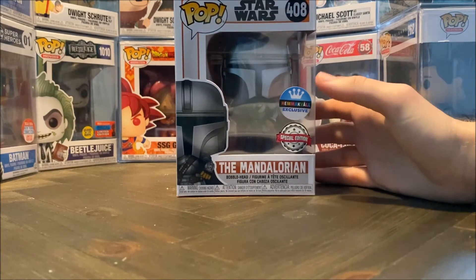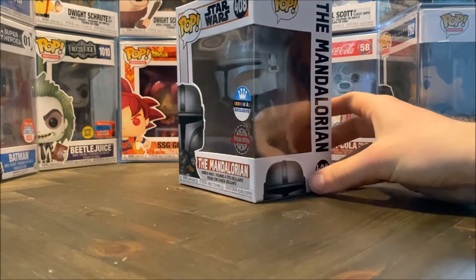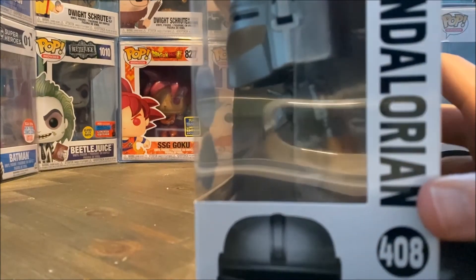Here I have the Hemmakväl exclusive special edition Mandalorian. It is him with the jetpack. I don't know if you can see, it's a bit glary, but I will try to get it to focus a bit.